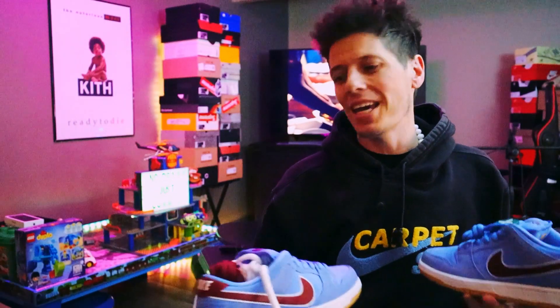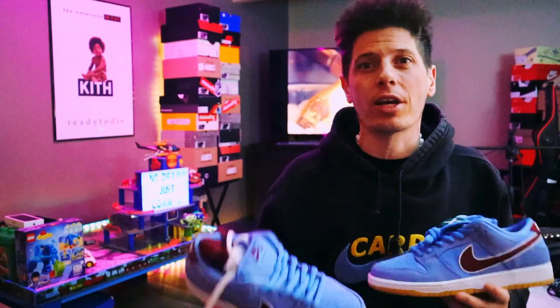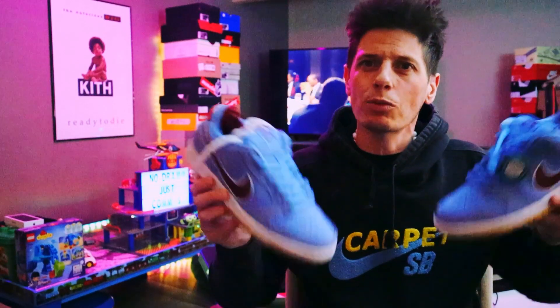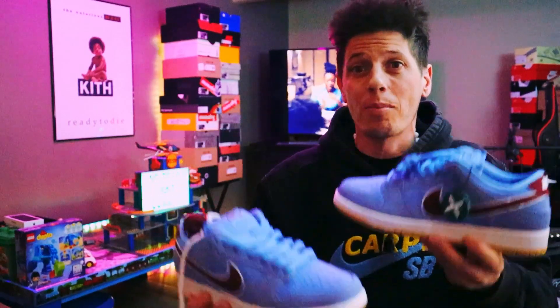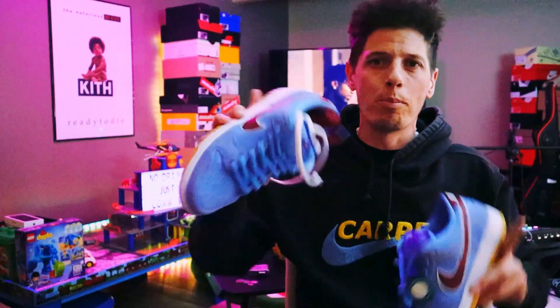Is anybody going to cop any of the other colorways of this dunk? Are you gonna go for the Phillies colorway, are you gonna go for either of the dunk high colorways — the Giants or the Mets — or are you gonna go for that LA Dodgers white and blue? Let me know down in the comments what you think about these, and if you're looking forward to any of the other releases on this bubblegum pack. Hope you guys like it, it's been your boy JMac — until the next one, I am out, peace peace.